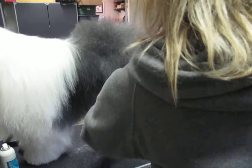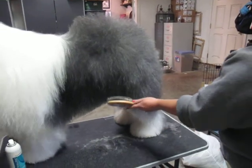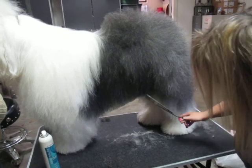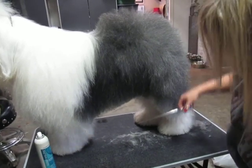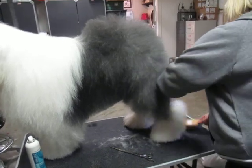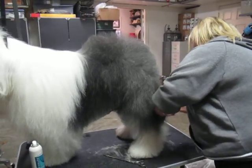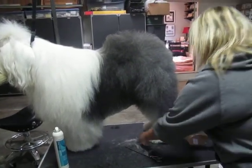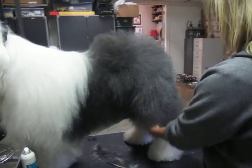That's pretty. Now, here with the feet. So at the back here. That is the last one, too.